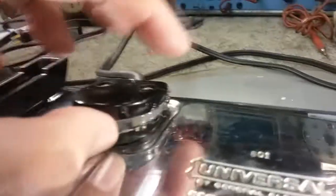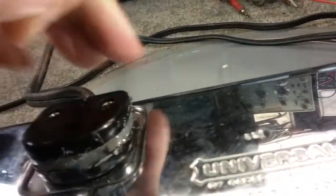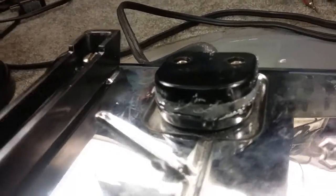I went ahead and put some high-temperature silicone glue in here - hot glue, but it's high-temperature hot glue. I did it all the way around, including around the cord. The main purpose would be to help keep moisture out of there, which will help keep it from corroding and shorting. And also to help keep air out of there, which will really help with the corrosion issue.